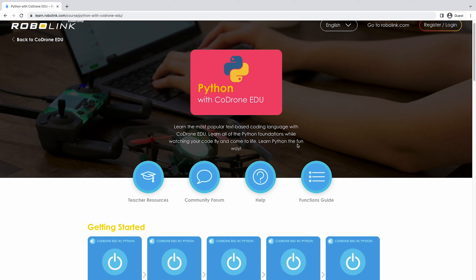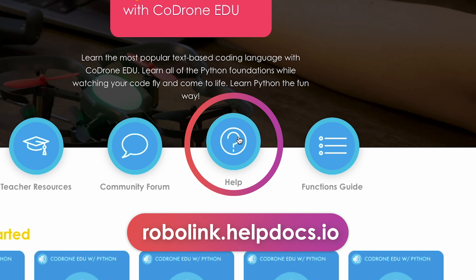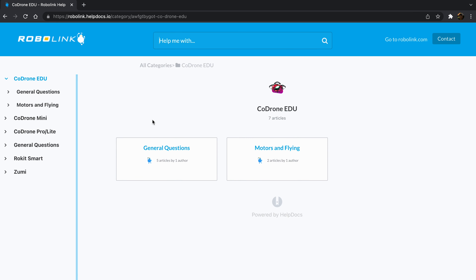Last but not least, you can go to our RoboLink help page by either clicking here or going to robolink.helpdocs.io. You can look up questions that others have had, or send us a support message if you don't find what you're looking for.